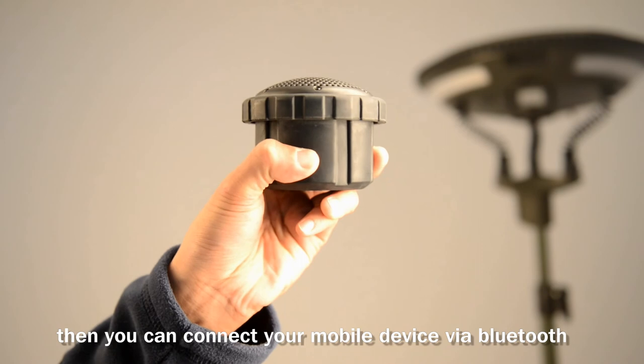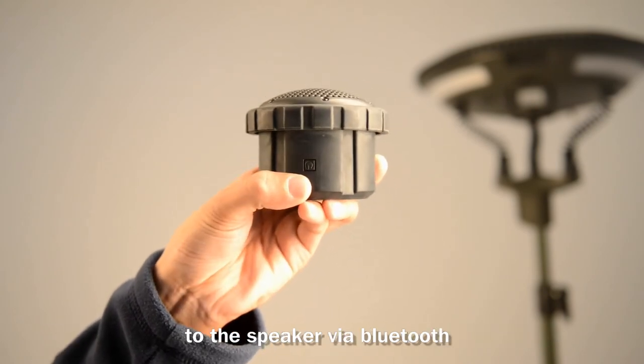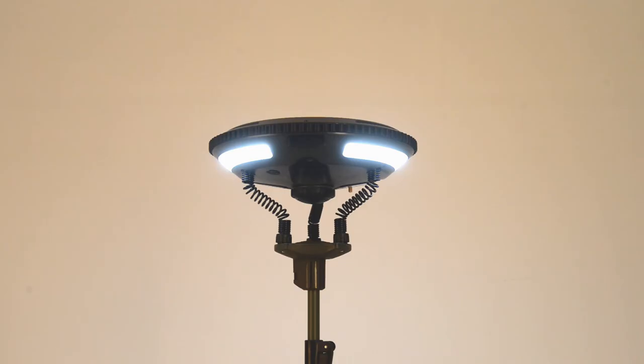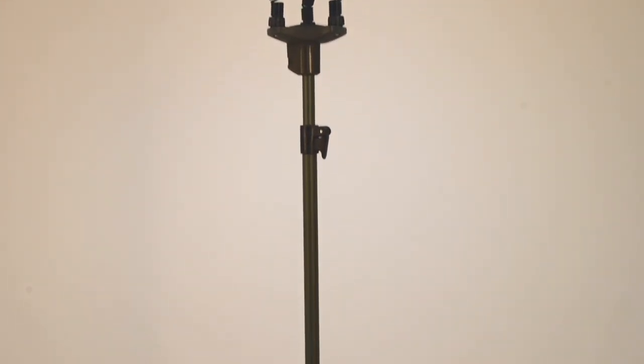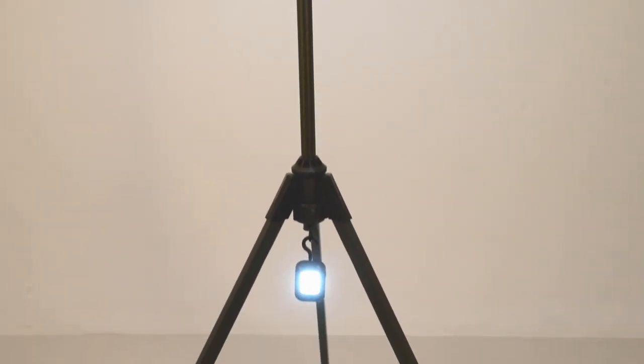Press the power button to turn on the speaker, then you can connect your mobile phone to the speaker via Bluetooth.